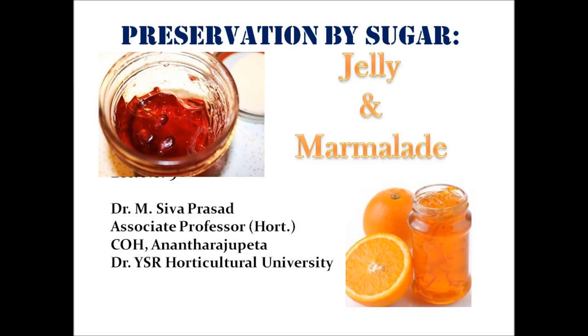Hello students. In the last class we discussed about the preparation of jam and the problems involved in it. In this class we will discuss about preparation of jelly and marmalade, how they are being prepared and how they are slightly different from each other and even from the jam.